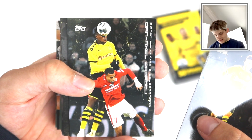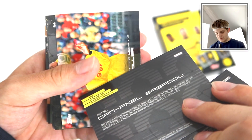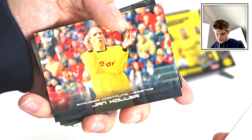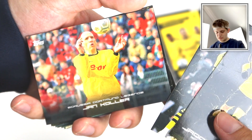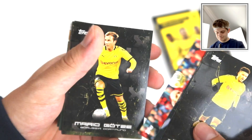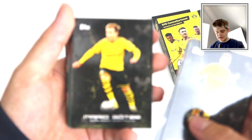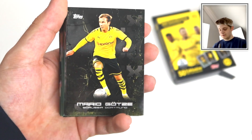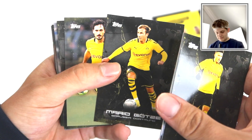Then we've got Dan Axel Zagadou there in action, and on the back a bit about him. Who have we got here? We've got a legend - Jan Koller there, a Borussia Dortmund legend. That's pretty cool. The legend cards are horizontal, which is nice. Mario Goetze - obviously a Dortmund legend really. He left for Bayern a few years ago but then rejoined Dortmund. Fantastic player nonetheless.